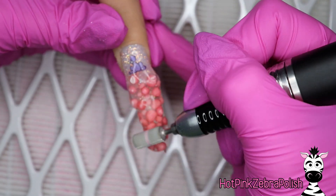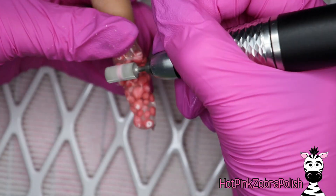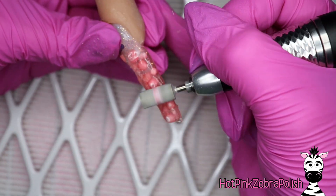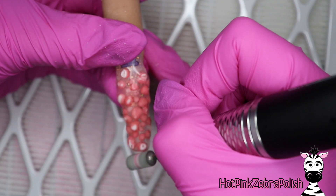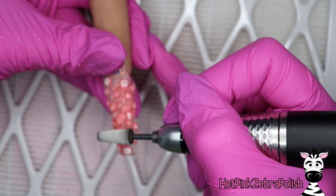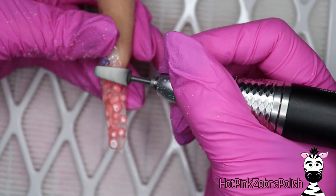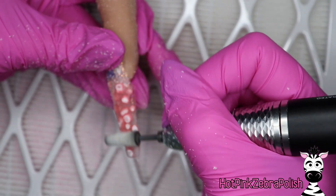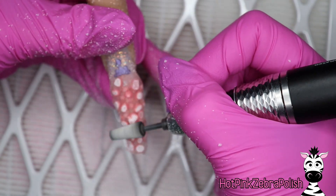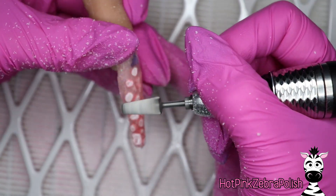I ended up using two bits on this one nail because they needed to be washed. Just do the first one, turn your e-file up high. You can already see that I'm getting candy stuck in my e-file bit, but just keep filing. I switched over to a different one and we're just going to keep working away some of that excess product, thinning out the nail, getting it into shape, and revealing the super cool pattern that the Nerds have inside when you slice them open like this.